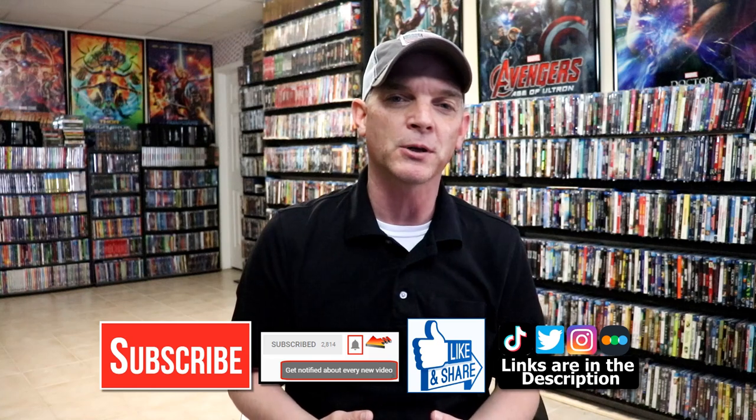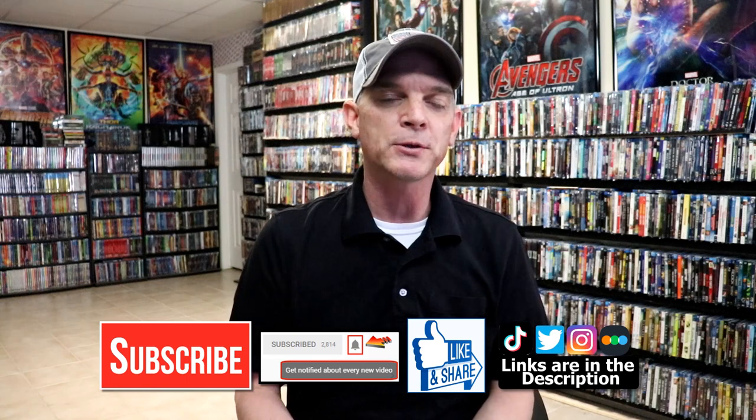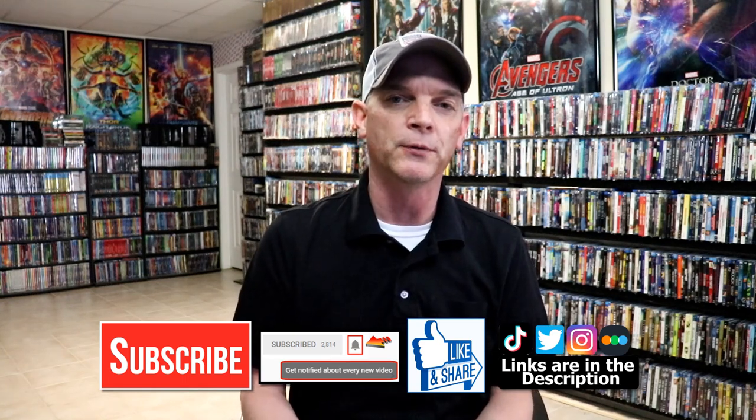Please leave me a comment below. Let me know what you think about this particular steelbook unwrapping. And also let me know what you think about the movie Starship Troopers. I really do enjoy reading your comments. If you like what you saw here today, please give it a thumbs up and share the video. If you haven't subscribed to my channel, I'd really appreciate it if you would subscribe. If you do subscribe, please remember to hit that notification bell so that you can be notified every time I upload a new video.